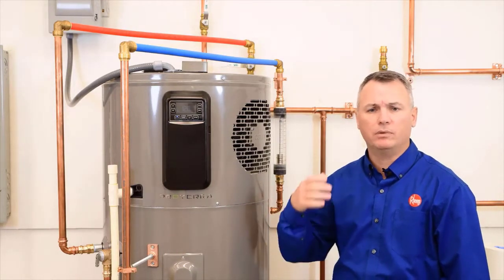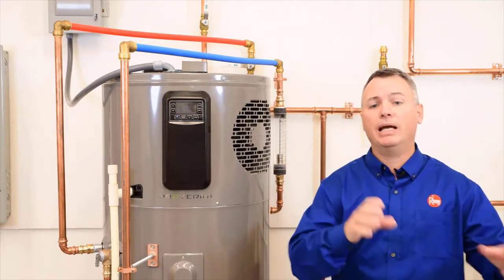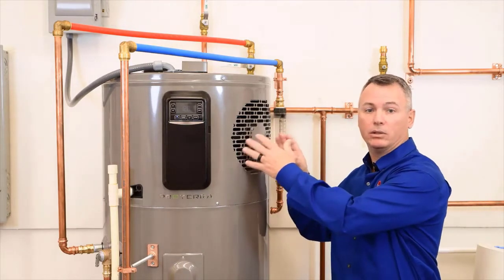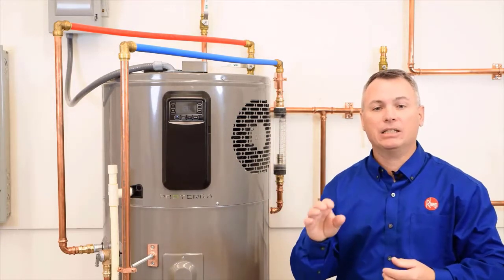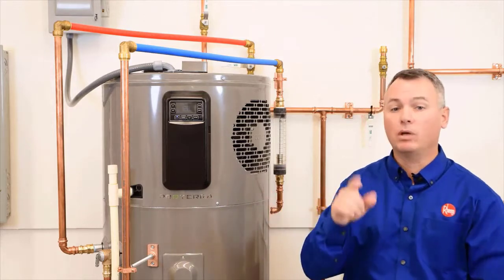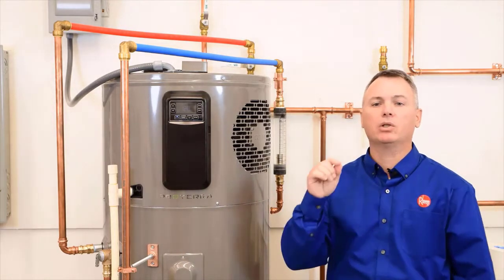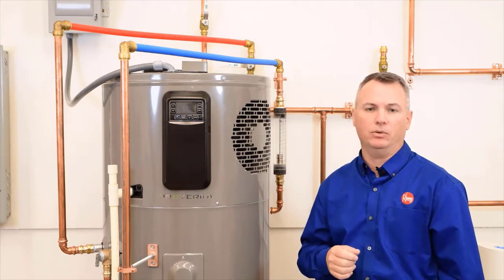One option when there isn't enough air in the room the heater is located in is to bring air in from another location, and/or to direct the cool dry air to another location, or both. This can easily be done through either louvered doors or ducting. We'll cover ducting more in-depth in another video, but let's take a look at those room air requirements now, taken directly from the use and care manual.